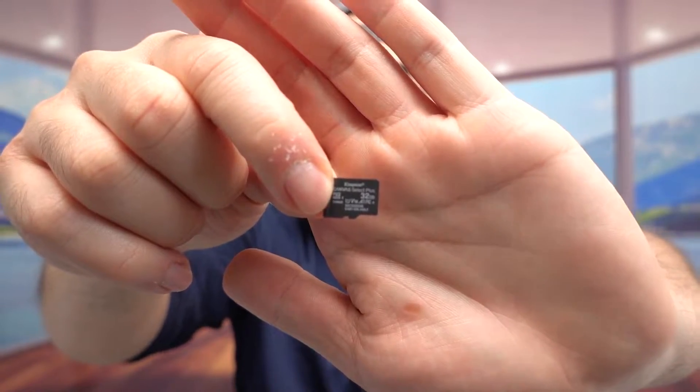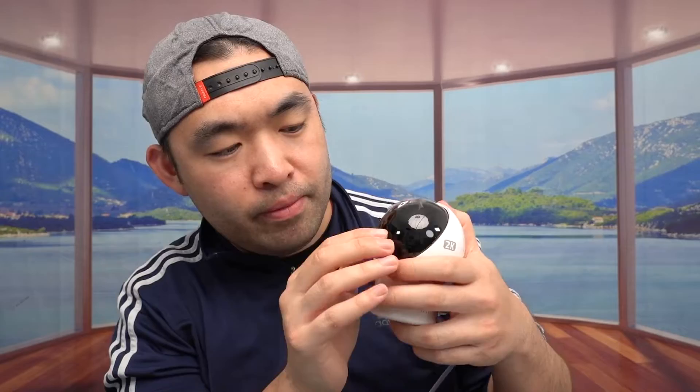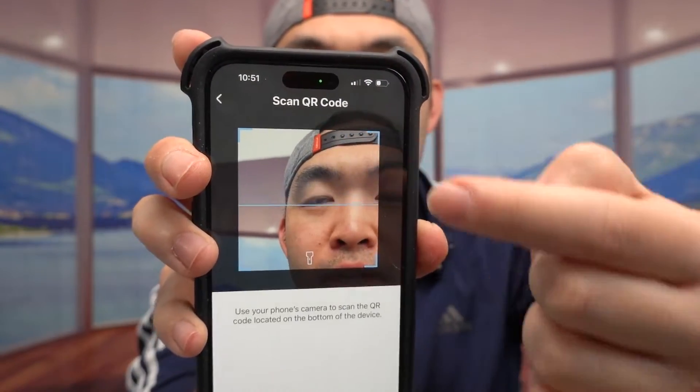Now I'll show you the actual camera. What I want to do is put the micro SD card in — feel free to use your own or even use the one that's provided. The provided one is Kingston. I want to insert it in the bottom and make sure it goes all the way in. Once it goes all the way in, you want to close that up. Once you've got that set up, I want to add the device. I do press on top, and you want to scan the QR code on the bottom.